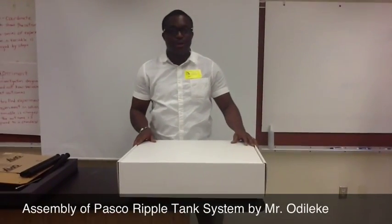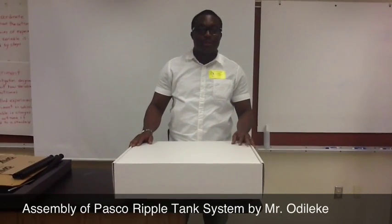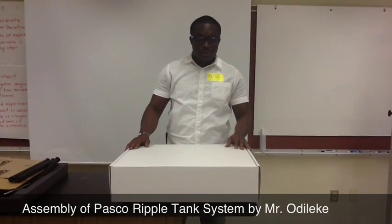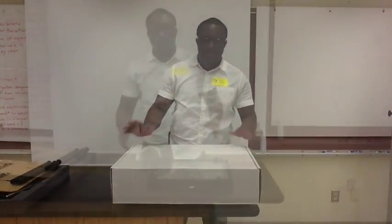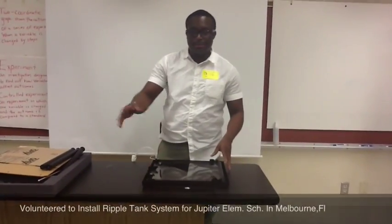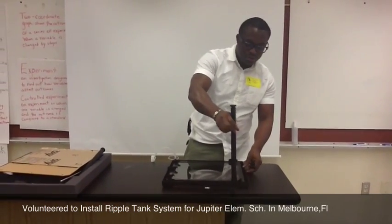Hi, today I'm volunteering to install the Pasco Rippler Tank for Drifter Elementary School. Today we'll be doing the installation and it's just very brief. I'm considering bringing out the components from the box. The one thing about this system is that it's very easy — you don't need any extra tool.